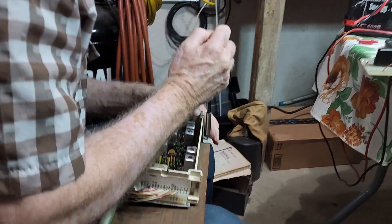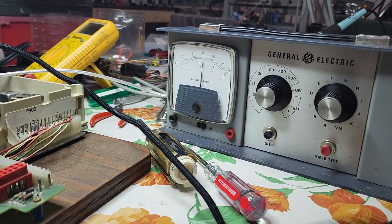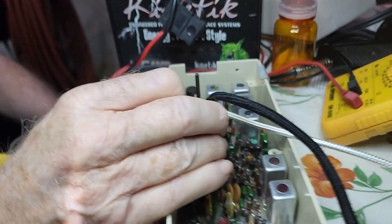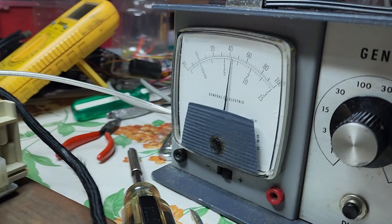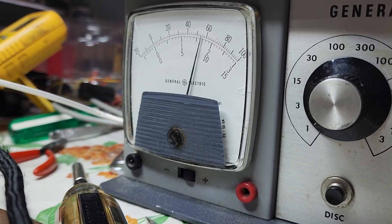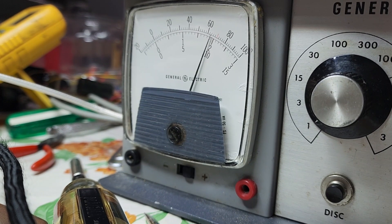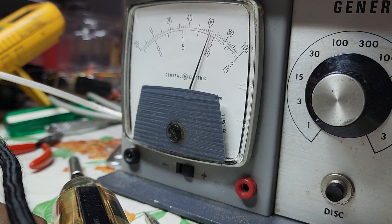Working with some of this old equipment is a lot of fun because all of the components are physically visible — this is not micro-miniature. Here we're looking at the voltage coming out and Don has his tuning stick going into each of the coils. Based on the tuning guide he has in his lap, we are adjusting those tuning coils to get the maximum — or in some cases the dip, the minimum.